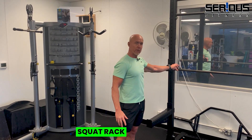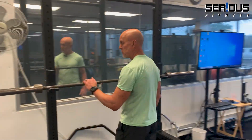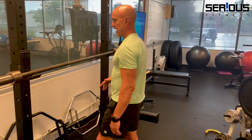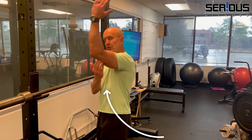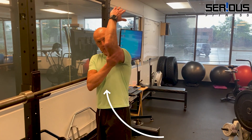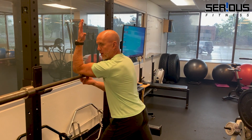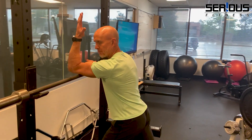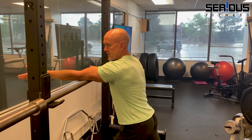I'll show you two versions of this. For those of you who belong to a commercial gym with a squat rack and a barbell, you're going to use this — have the barbell slightly below chest height. This is the equivalent of foam rolling your triceps. In this case, say you have left elbow pain: take your left tricep, place it on the barbell right above the left elbow, and really push down — you're probably going to feel that.